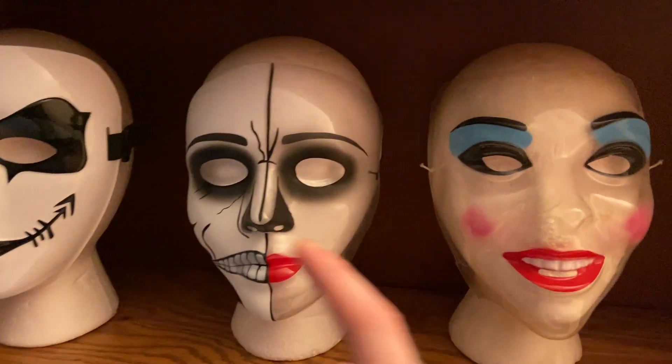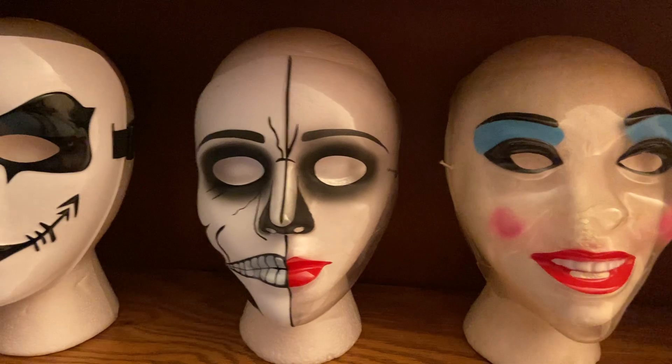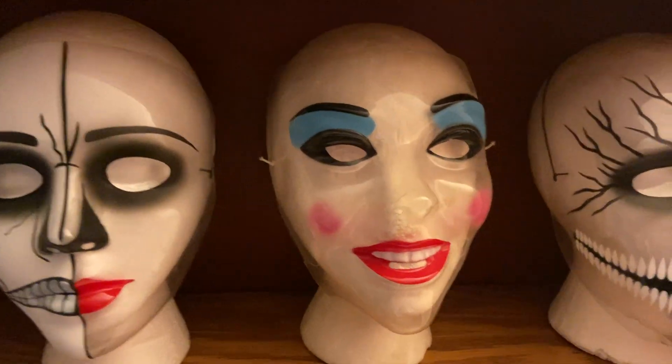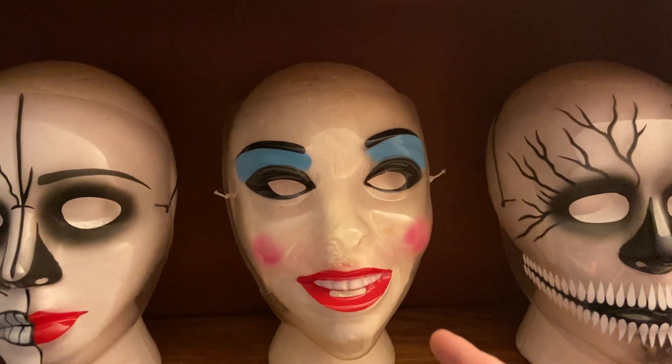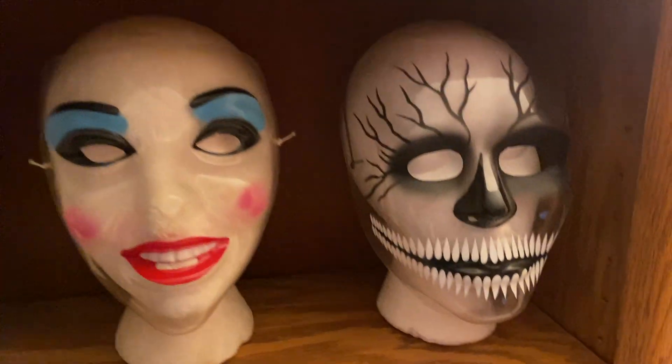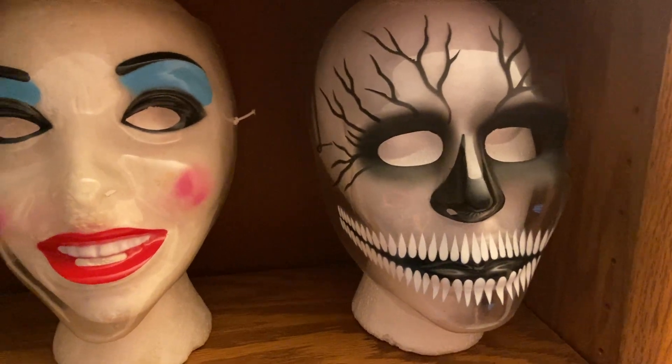We have our half ghostly, half whatever the fuck. Got our All Hope Is Gone clown in its most basic form — I love this because it's super uncanny, it's creepy as hell, I love it. Got our little stitch mouth right here.